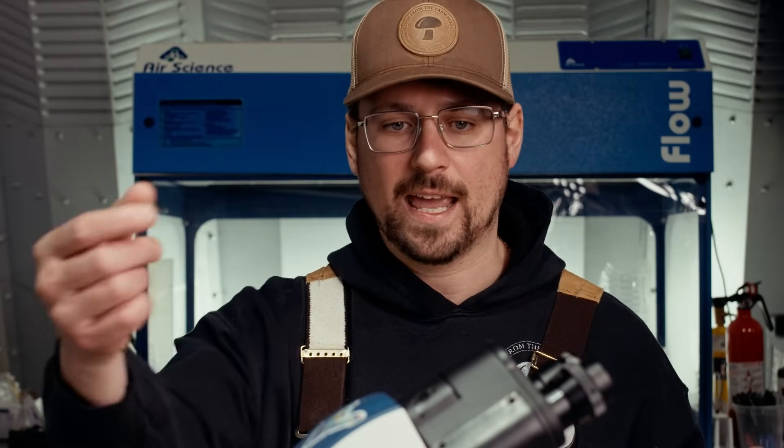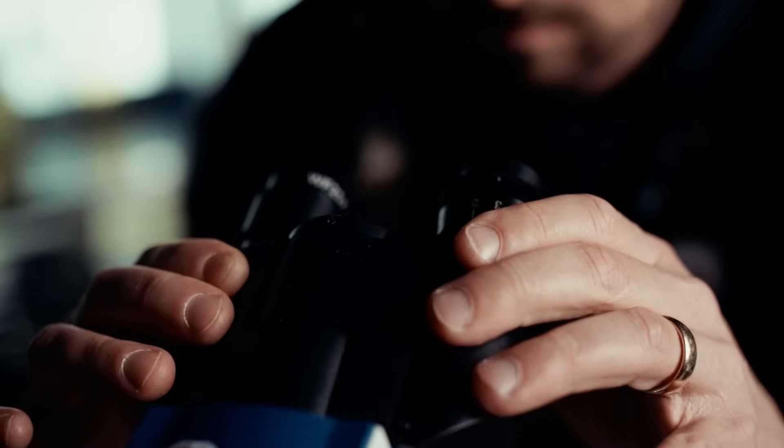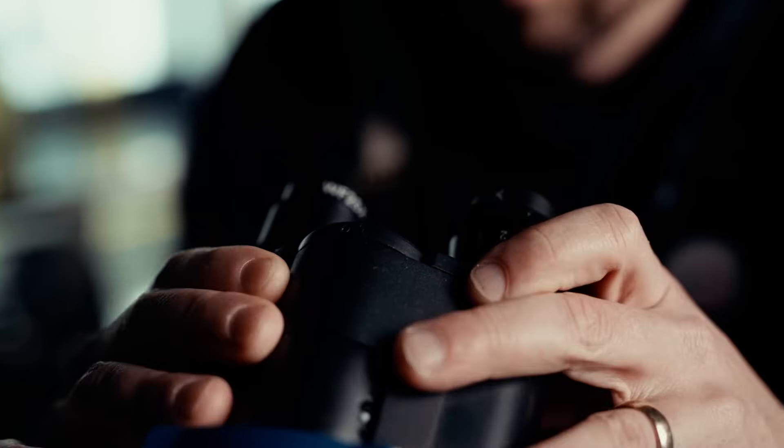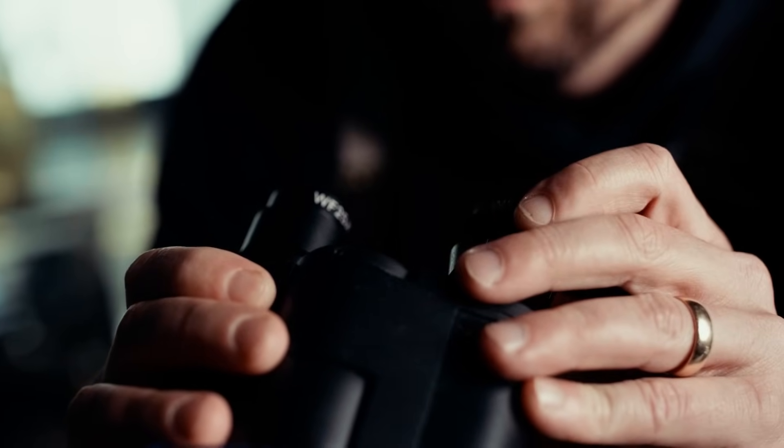Moving up the microscope you have the ocular lenses. This is a binocular scope — you can also get a monocular scope which has one lens, or a trinocular where a camera is often implemented into the third lens. There are also teaching microscopes with multiple oculars connected to the same objectives. The ocular lenses are adjustable to your face, so you can adjust each individual lens for differences in eye strength, and the width of the oculars should be set so it's comfortable to look through without squinting.